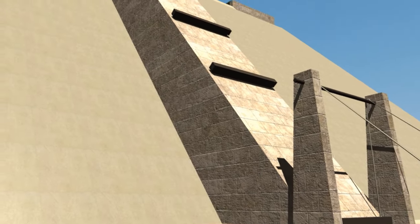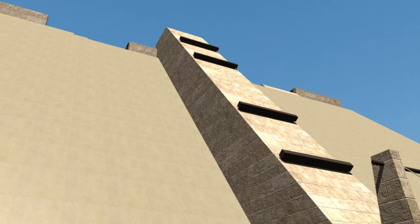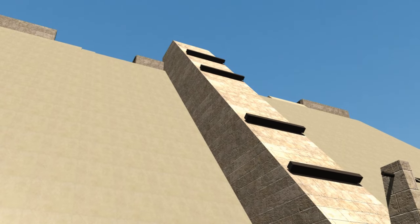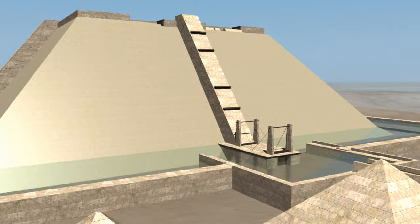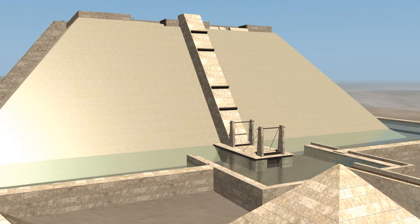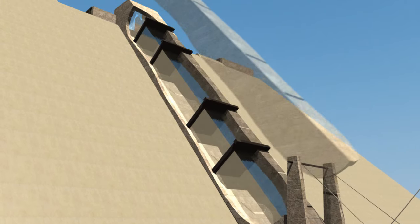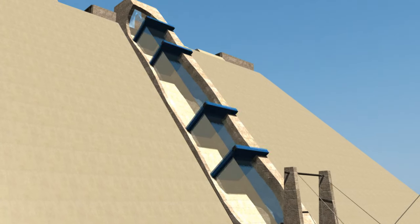To combat this, Chris proposes multiple gated locks in 50-foot segments extending up the water shaft. The upshot of doing this is that each section would only be subjected to about two bars of water pressure. This would also decrease the compression on the floats used to lift the blocks up the shaft.